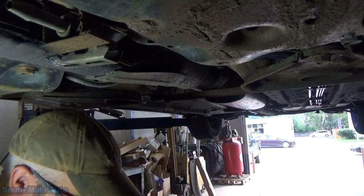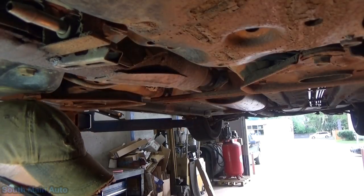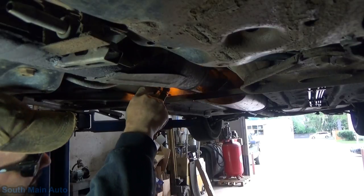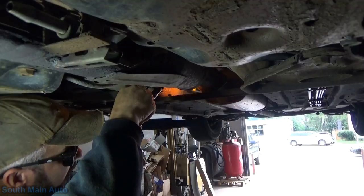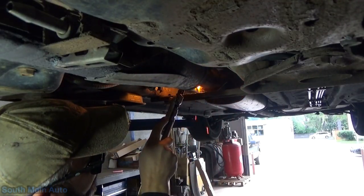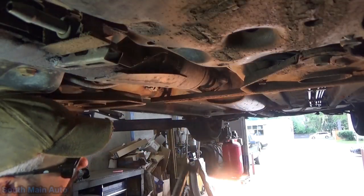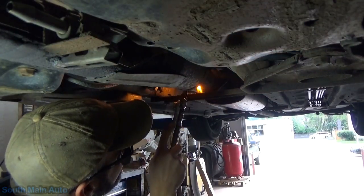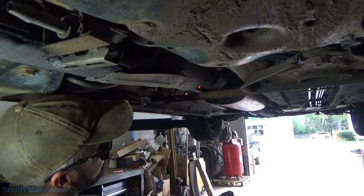You know what sucks about torching stuff that's rusty is when it starts popping at you - now we just fall down your shirt. Well, they get you on the lift too.